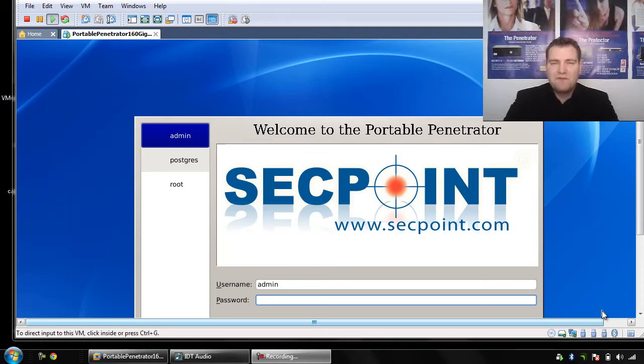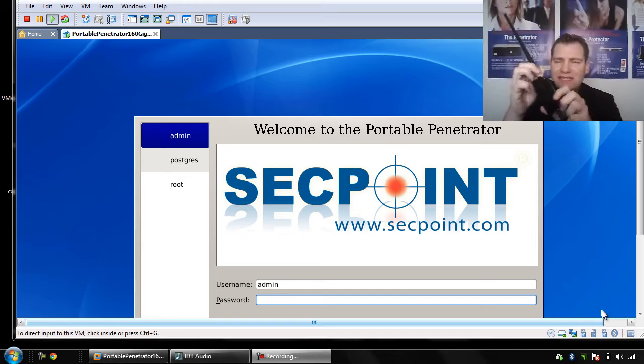Hi, it's Victor from segpoint.com with a portable penetrator running on Windows 7. I'm running here the VMware Workstation version and I have the Alpha AWUS036H adapter as you can see right here.